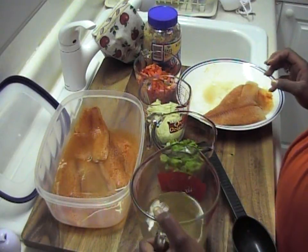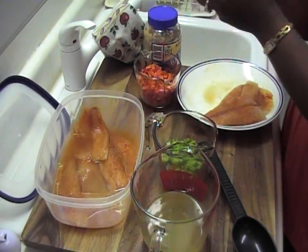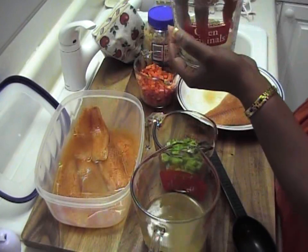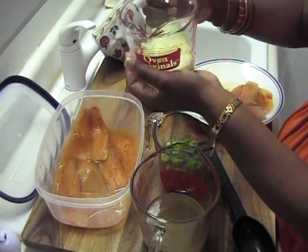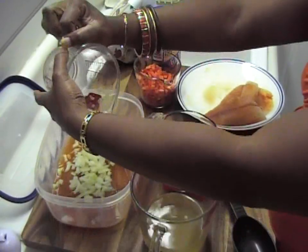You want to measure off your onions. This right here is about a half cup — I'm sorry, this is a half a cup of onions. Take that and put it in there.